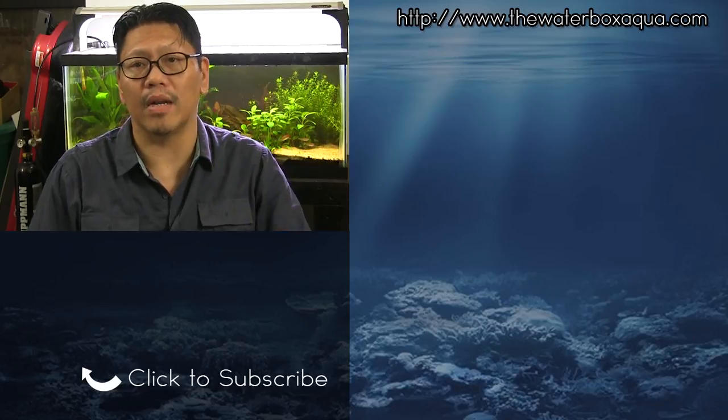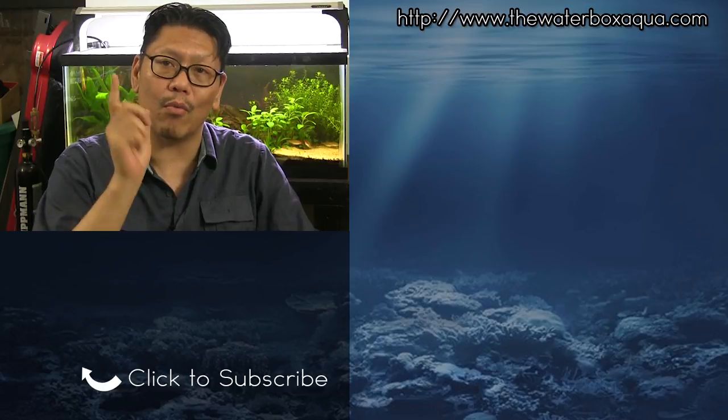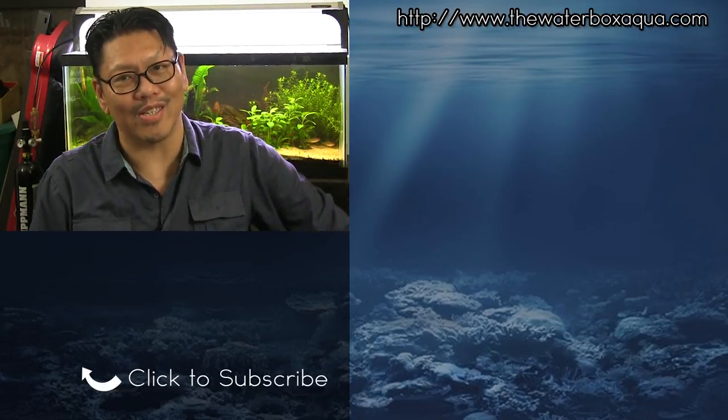And that, in a nutshell, is what a solenoid is. Thank you to Ivy for submitting that question. If you have any additional questions or thoughts about solenoids, go ahead and leave them in the comments below. Hit the like button if this helped you, or share it where it could help someone else. I love you guys — stay wet with your tanks. See you in the next video.